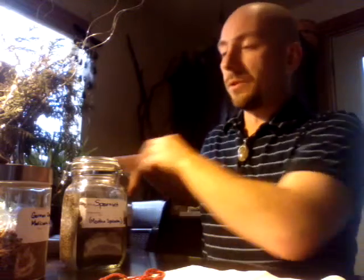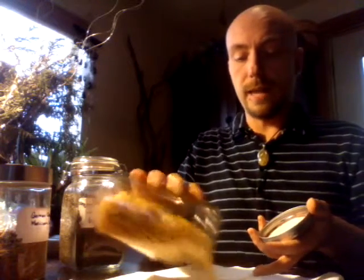In traditional hoodoo, when we're adding ingredients we keep the number of ingredients to an odd number, which is why we're using a three ingredient bath today.